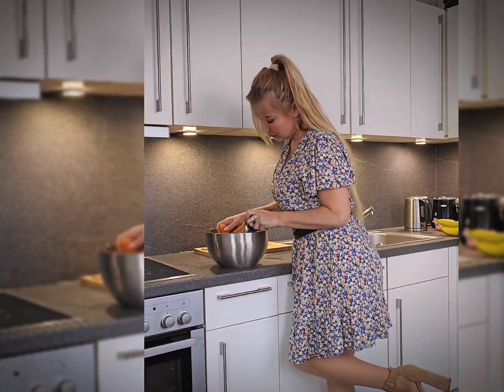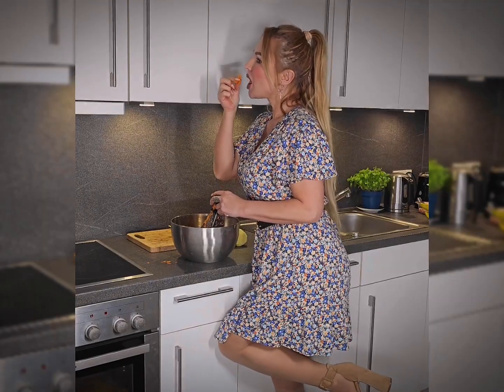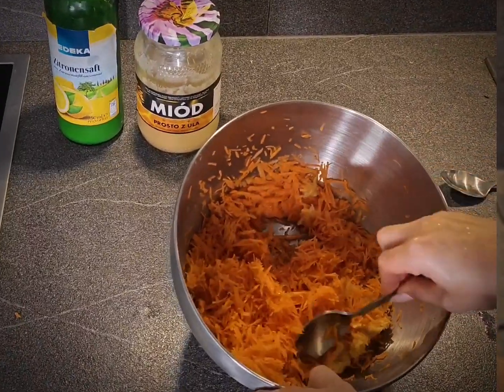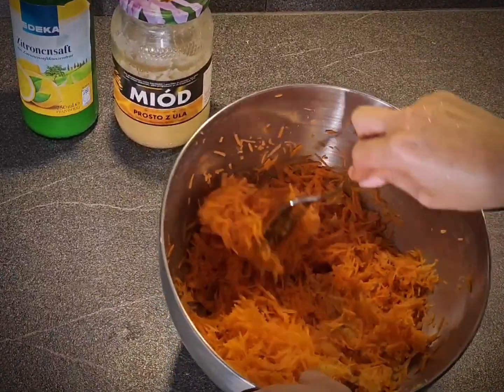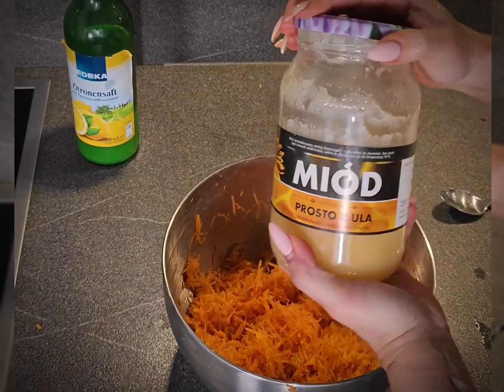Such a salad is ideal for breakfast, or as a light and healthy meal for lunch. Carrots are full of vitamins, and the addition of apple and honey gives our salad additional flavor and sweetness. Lemon juice and olive oil will add freshness and healthy sharpness to our salad.